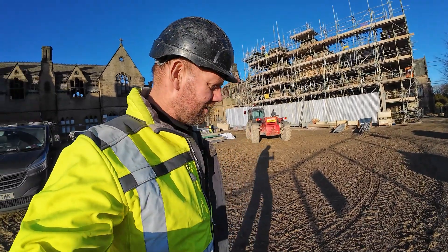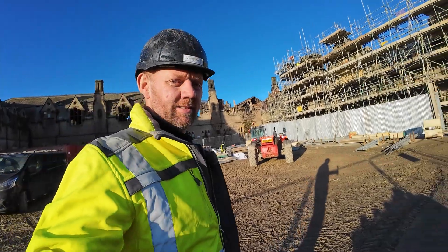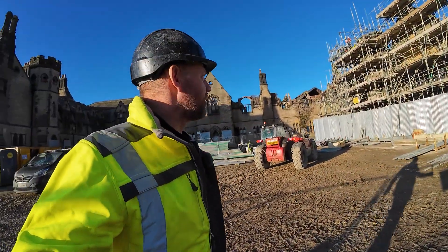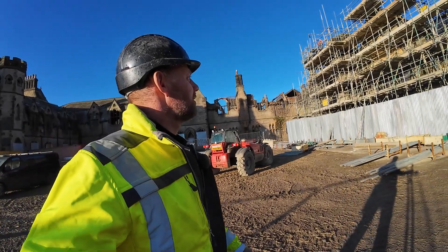Here we are back out in the burnt-out church up near Durham and as you can see we're getting the scaffolding up, so it's all kind of going well. This scaffolding is something to show you.